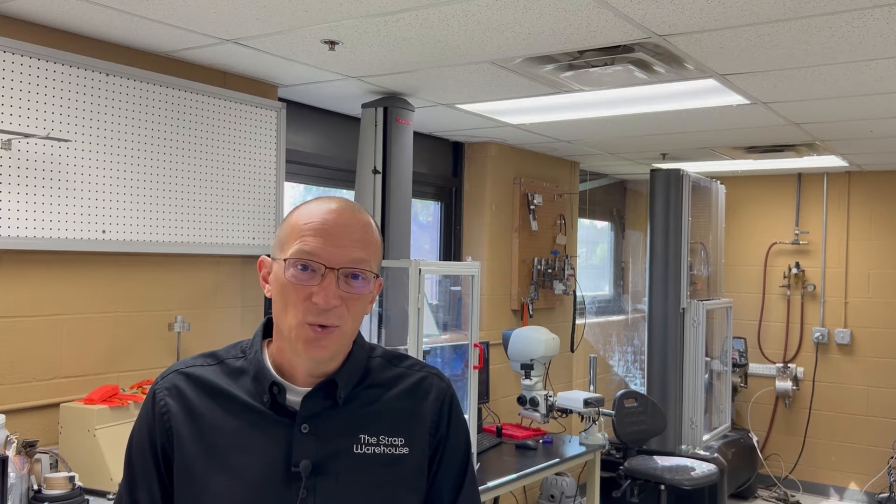Hi, I'm Marlin with the Strap Warehouse. Today I'm back at the Biothein headquarters in North Ridgeville, Ohio. I'm in their lab and having a lot of fun breaking stuff with Ben and Hayden.